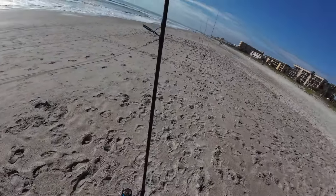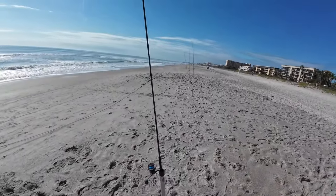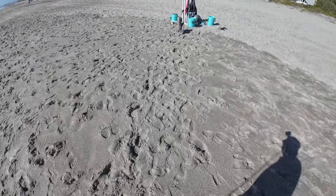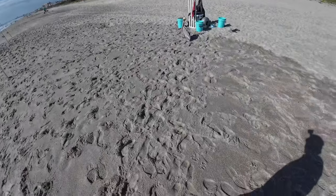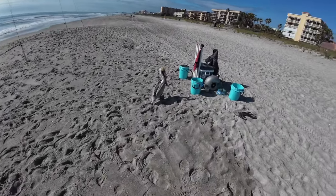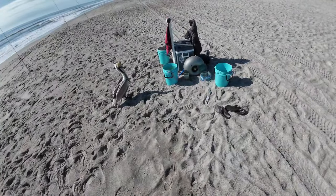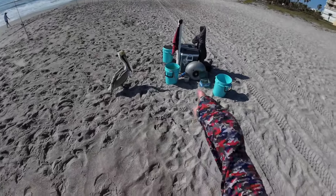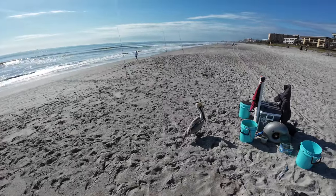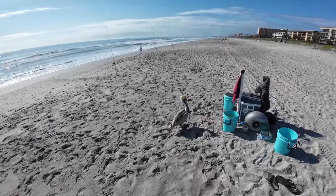All right, I've just reset and rebaited all four for the last cast of the day. I've got maybe 10 or 15 minutes before I have to call it. There's Daryl over there checking out the cart. By the way, I'm going to do a video in the next week or so showing my big fishing cart. But when I've got to get in and out quick, I have this little thing I made — I actually won those wheels from Benjamins. Great dude, highly recommend.